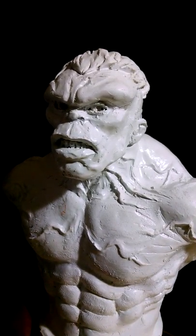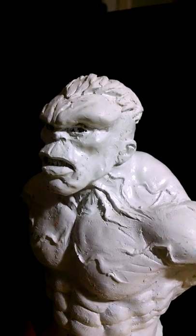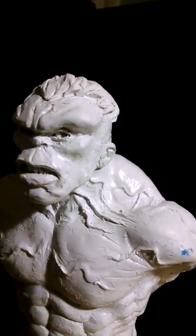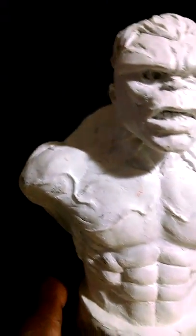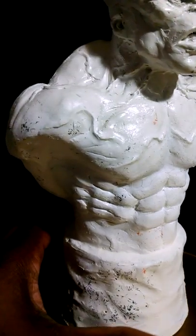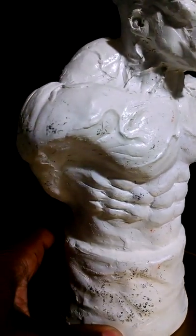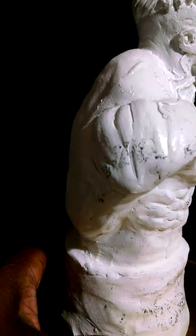I did one when I was in college and it was larger than life-size — head and shoulders, very very big. An older lady purchased it at an auction. If I'd been thinking, I'd have gotten her information so I could get photos of it. But you know, you live and you learn.